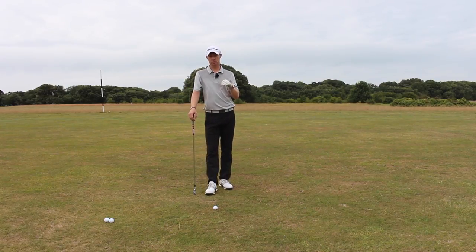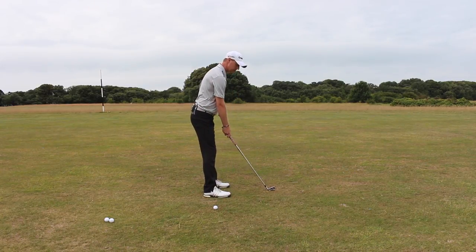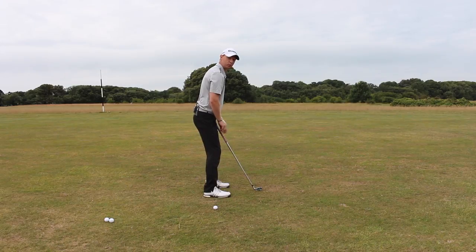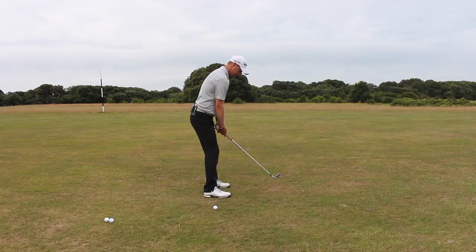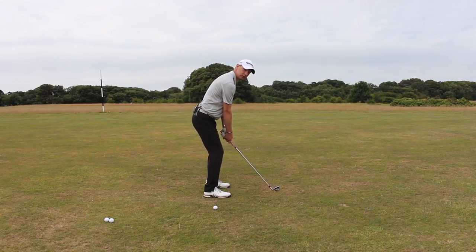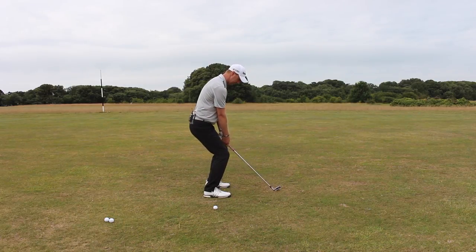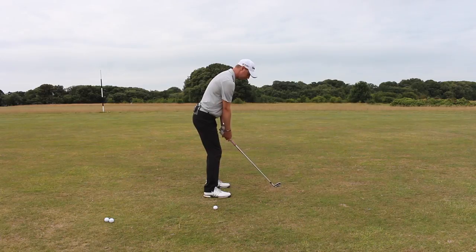Relative to the level of the slope depends on how much more we want to get ourselves into a more squatted position. We want a fraction more knee flex than normal. If I take my normal setup, because everything's sloping this way, for me to get the club to hit the ground I've got to sit the knees a little bit more — I've got to squat a fraction. Rather than just doing that, I'm also going to tilt forward a little more. So tilt forward a little more, club gets a little lower, then sit the knees a little bit more, and we're in position.